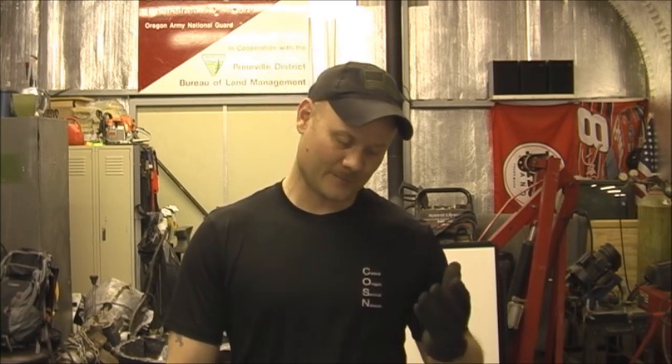Hey guys, this is Central Oregon Survival Network coming at you again. Today I want to do the second video of the homemade armor project. Now as you probably well know, we probably run into some snags along this process because it's experimental.